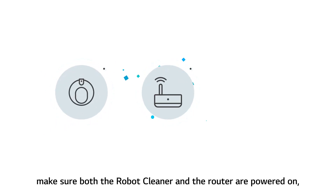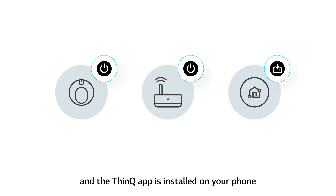Before connecting your device, make sure both the robot cleaner and the router are powered on, and the ThinQ app is installed on your phone.